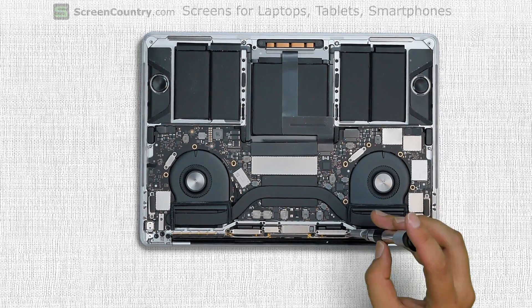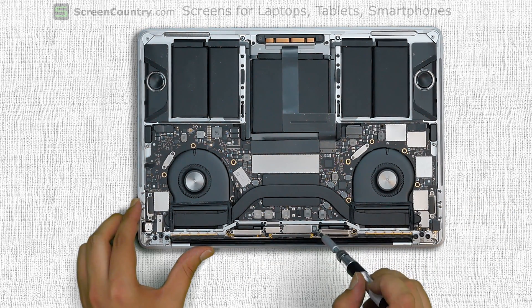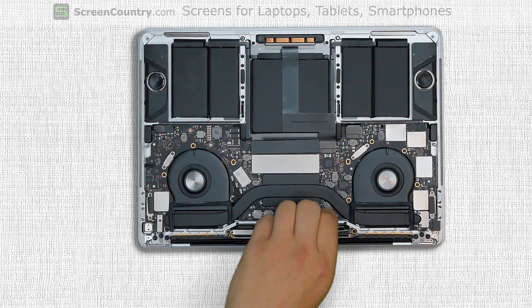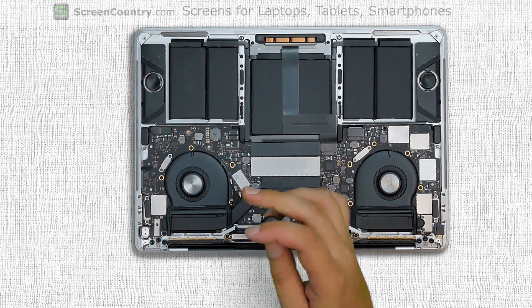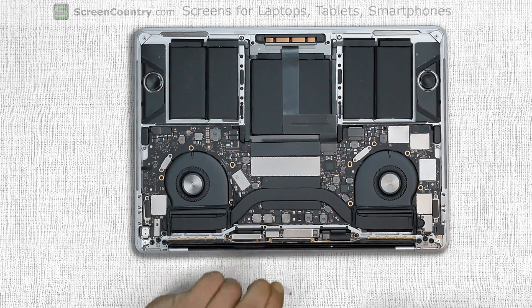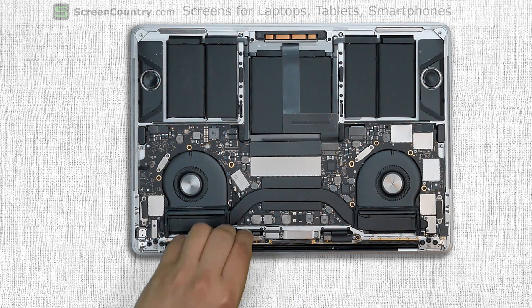Using a Torx 3 screwdriver remove two screws securing the right cable shield and remove the shield. Remove two screws securing the video connector shield and remove the shield. Remove two more screws holding the left cable shield and remove the shield.